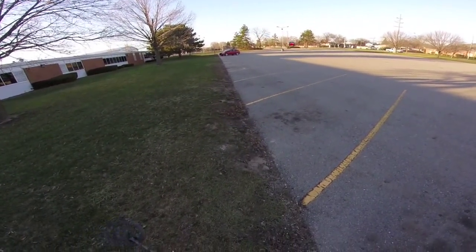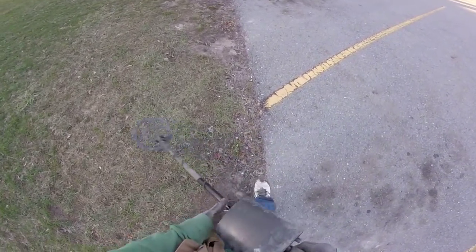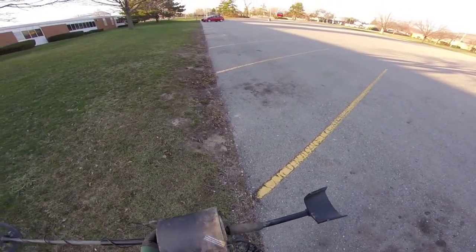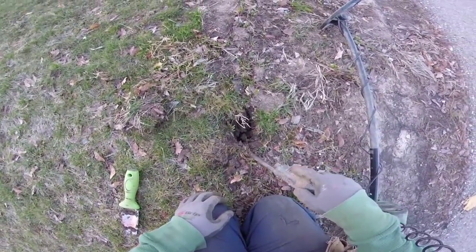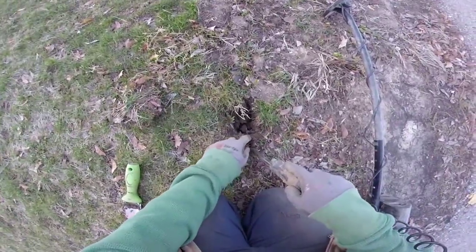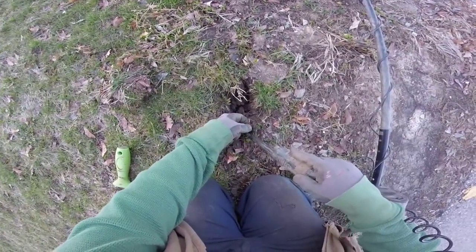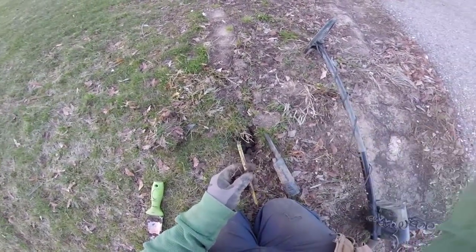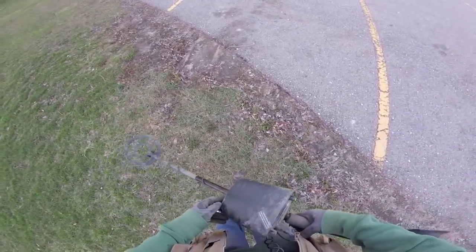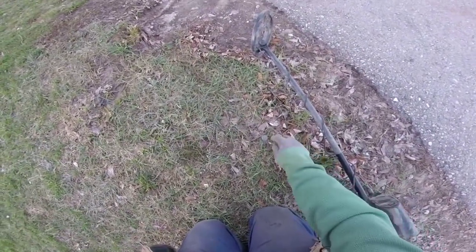As we are heading back to the car — there it is — another freebie. Another freebie. The detector was reading scrap, so I'm not expecting anything super. Found ourselves another pencil tip. And another freebie — it's a nickel.